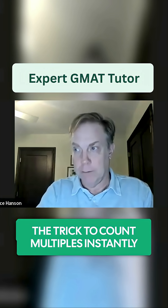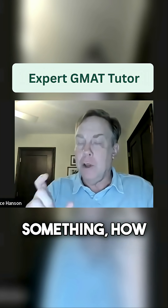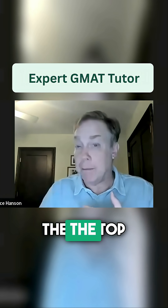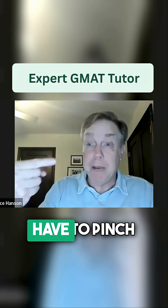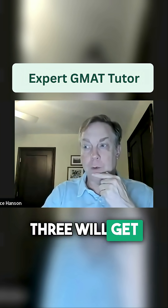If they give you a really awkward range, like sevens or something, or 13s or something, how you can find the adjusted range is take the big number — the top number of our range, in this case 200 — divide it by three. That's going to get 66.66. Because we have to pinch in, 66 times three will get us to 198.